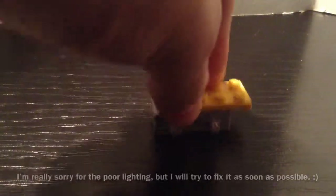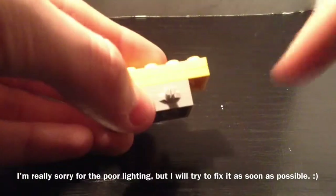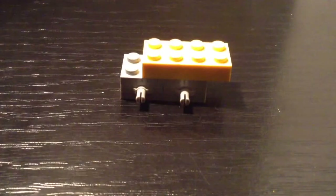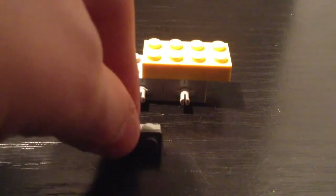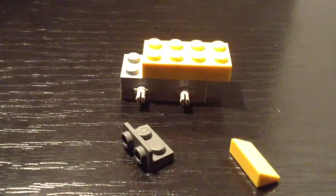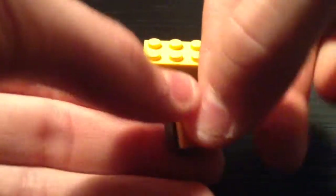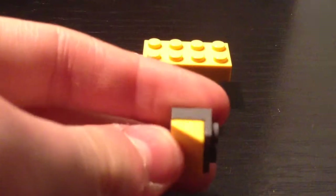Then take the 2x4s and stick them there like so. You leave a space here because we're gonna need that for the mudguard. Now take the dark gray 1x2 with 2 knobs on the front and the 1x2 yellow 35 degree slope and stick the 35 degree slope on the modified plate like that.